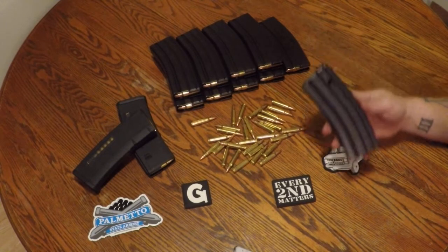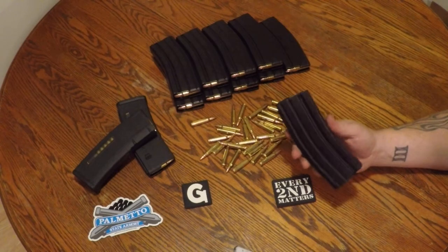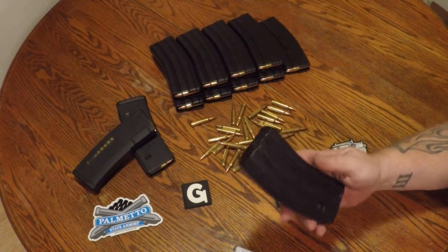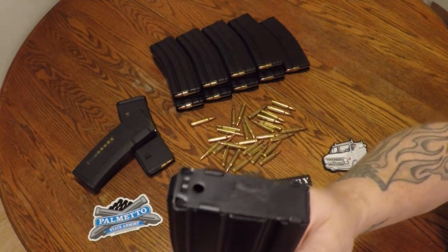Hey y'all, JR here. Going to take a look at some aluminum D&H mags I picked up from Palmetto State Armory. They're made in America by D&H for PSA.